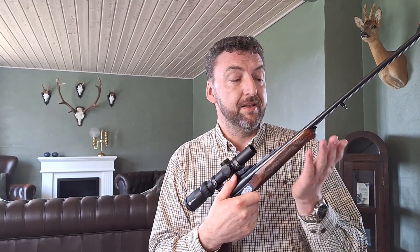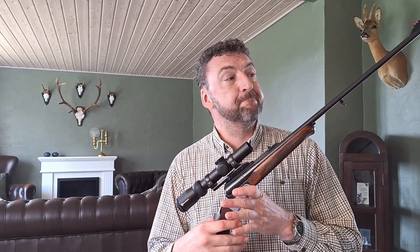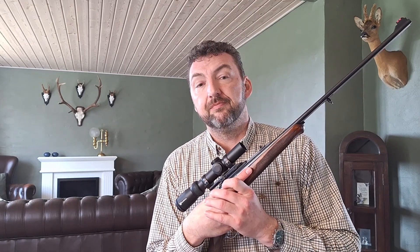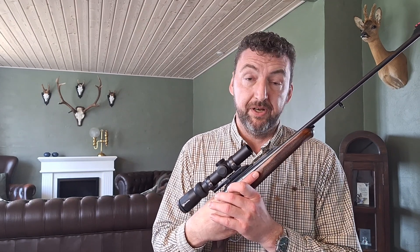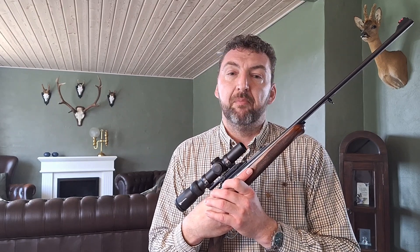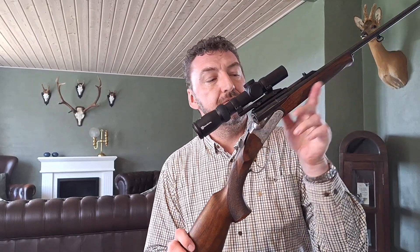I am looking forward to the shooting range, and I will make a video about that when the time comes. But most of all, I'm looking forward to finding that lead-free ammunition that goes well in this Zabati, so I can go on driven hunts in the years to come. Because even though I have the Baikal MP221 Automedia — a simple, charming little rifle — I think there's a good chance this one will become my favorite driven hunt rifle.